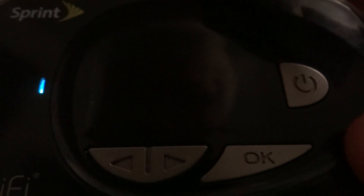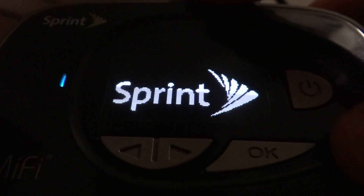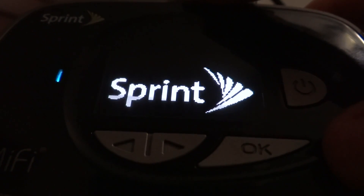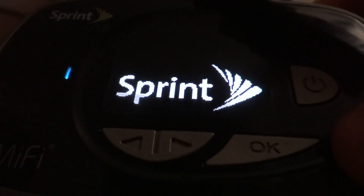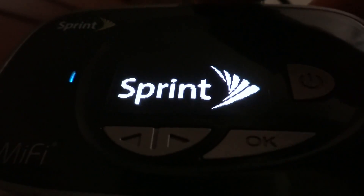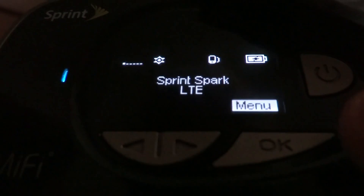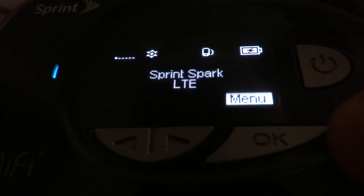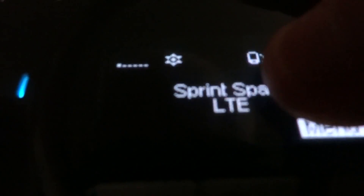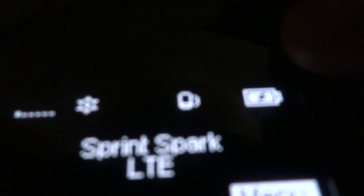This device does have a SIM card in it — it's a micro SIM card, not a nano SIM like the one in the iPhone 6. Either way, this device is pretty good, and we're going to go over the device icons.